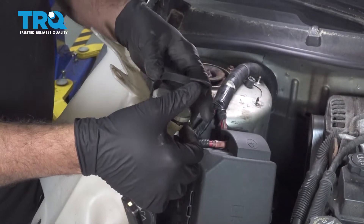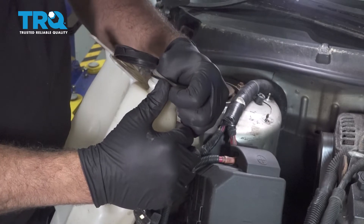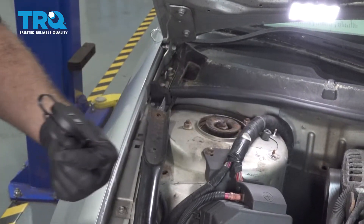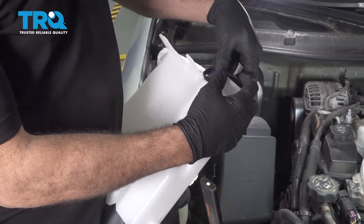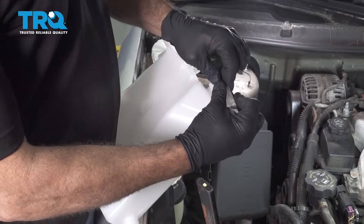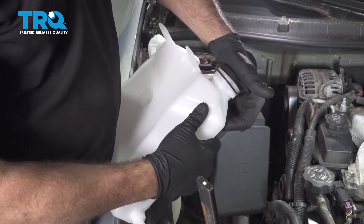Go ahead and pop your cap, and you want to carefully pull up on the retainer ring here. Work that off. Take your cap and take that retainer ring, and just work it around and pop it into place. Then pop your cap on.